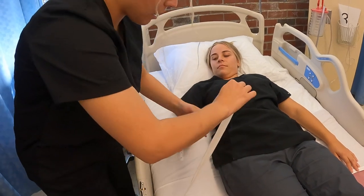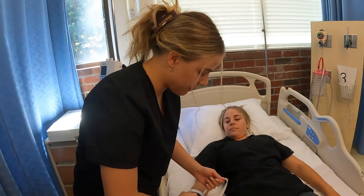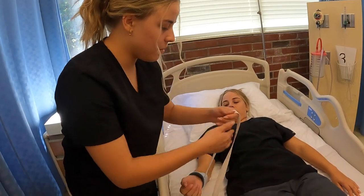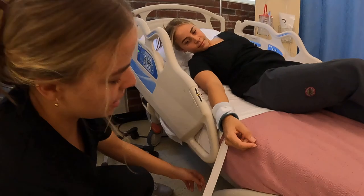When we tighten it up, we want to make sure that two fingers fit between the restraints, because we don't want to cut off circulation to the patient. So now we're gonna go down here to the bed.